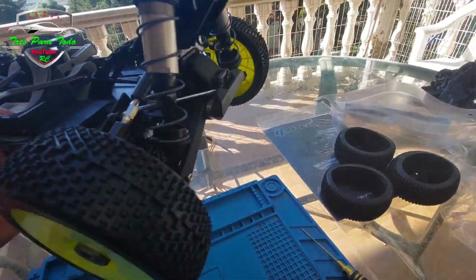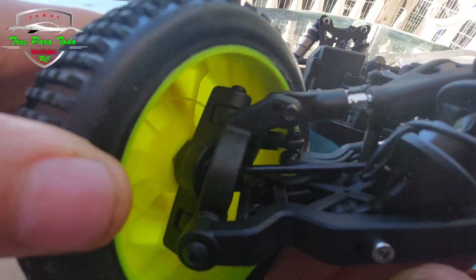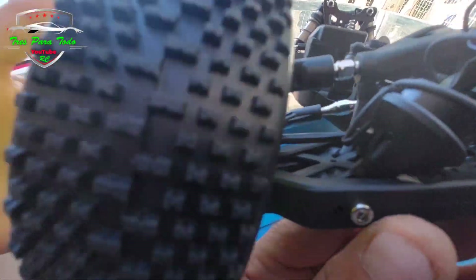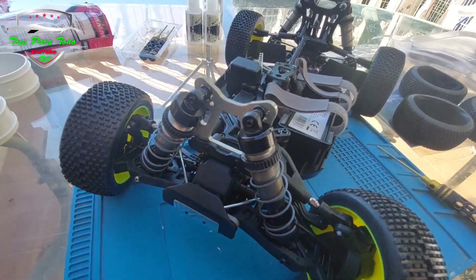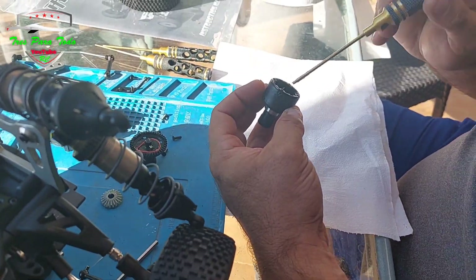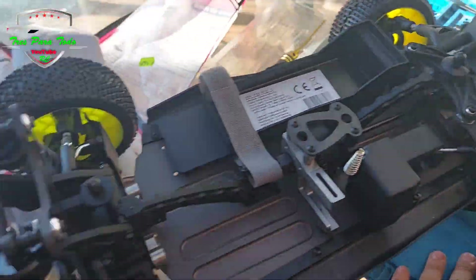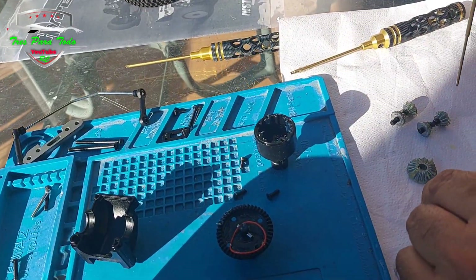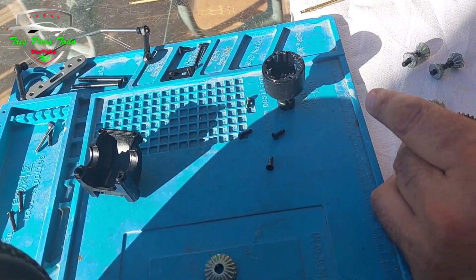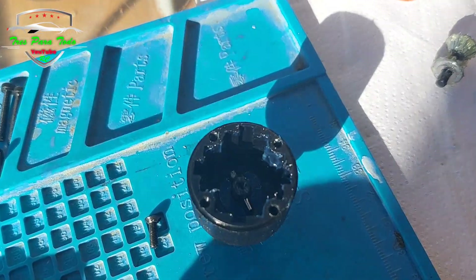Antes llevaba las normales. Esto ya os digo, voy a desmontarlo entero. Ya he hecho el vídeo en unboxing para editar. Y lo vamos a desmontar entero y lo vamos a volver a montar entero. Bueno, estamos aquí con el diferencial delantero, que ya le hemos desmontado. Y, como podéis ver...